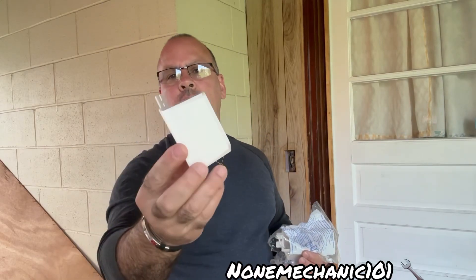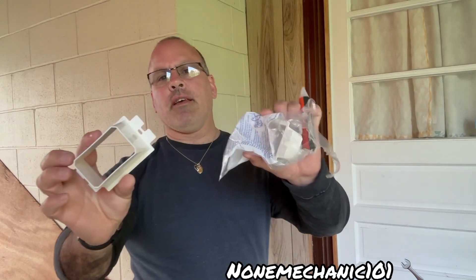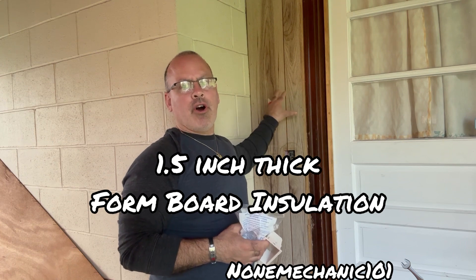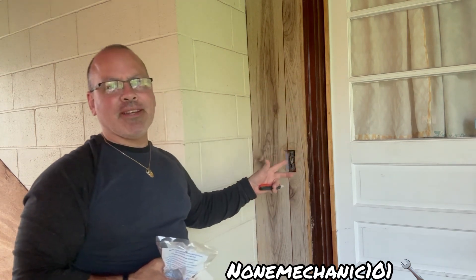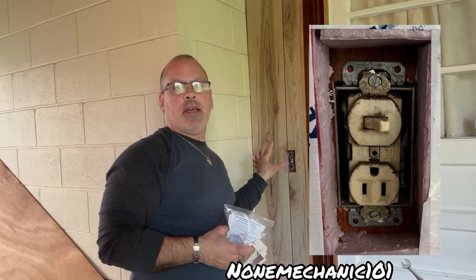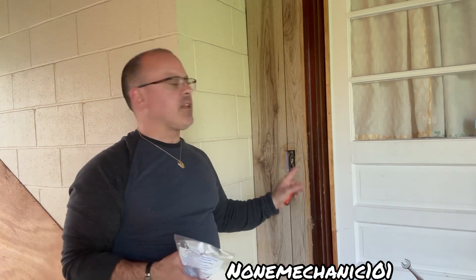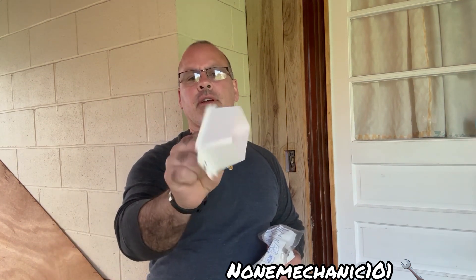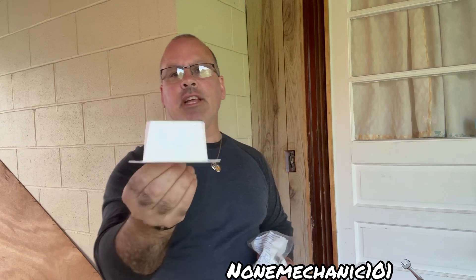Today I'm going to be installing these extenders. A few weeks ago I installed one and a half inch foam board on these walls, and what's happening now is that the electric outlets and the switches are too deep inside. Here in New York you cannot have the light switch or the electric outlet recessed too deep. These are one and a half inch extenders and we're going to use them to bring the switches and outlets out.